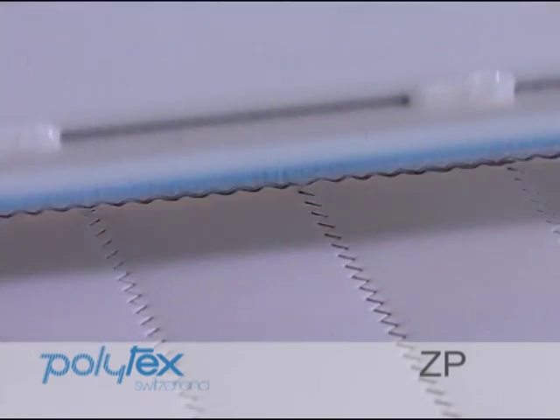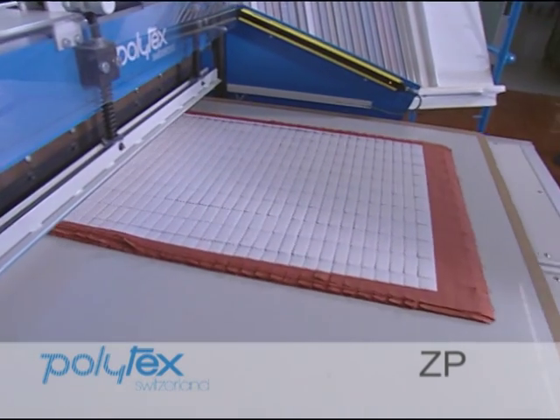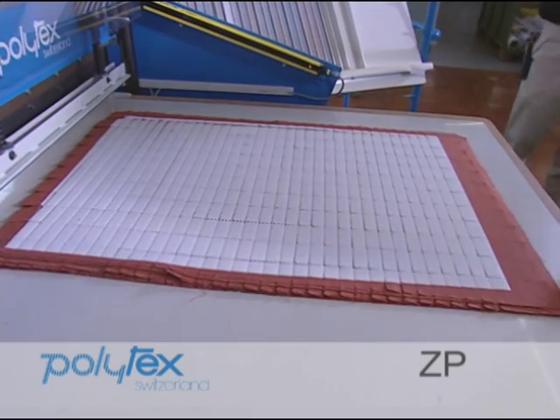After the samples have been precisely and definitively cut, they're put into magazines color by color.